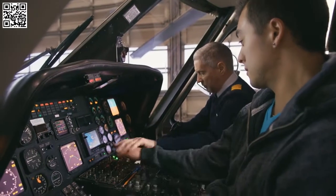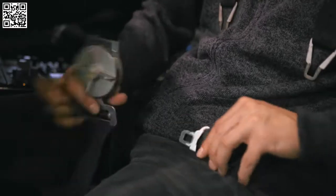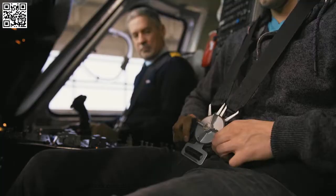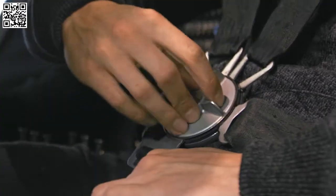If you're up front riding shotgun with the pilot, then your seat belt is different. You must insert all four straps into the slots on the buckle and then tighten the straps. To release, simply turn the buckle.